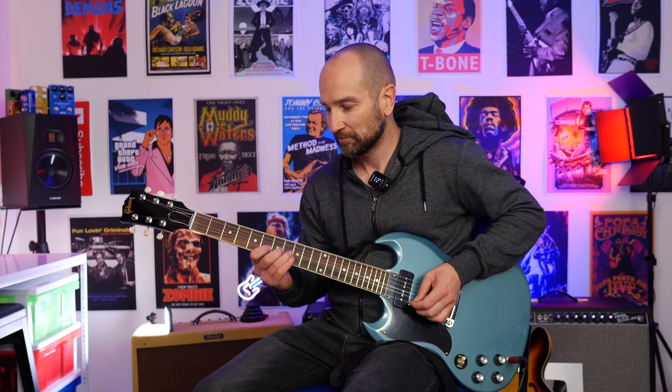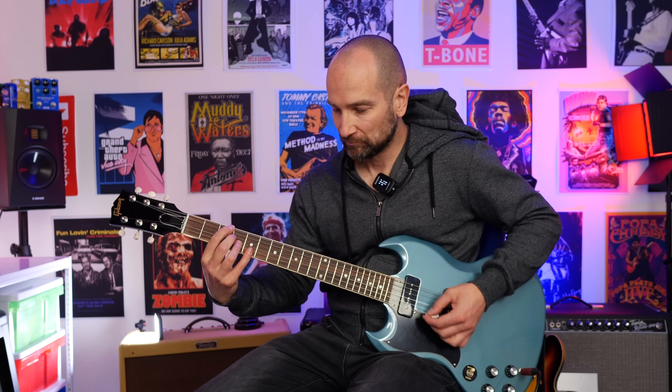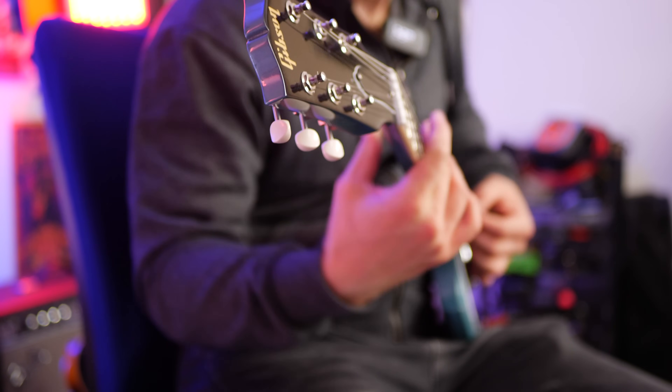After playing the P90s in the Epiphone Casino, this just feels so much better with a bit of drive — obviously, being that it's a solid body guitar. Sounds great on the neck pickup. This is with the volume control down at about half. There's the blues tone just by using the volume control, and then all the way back up.